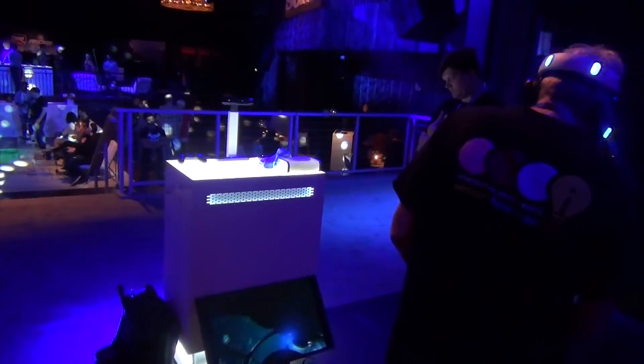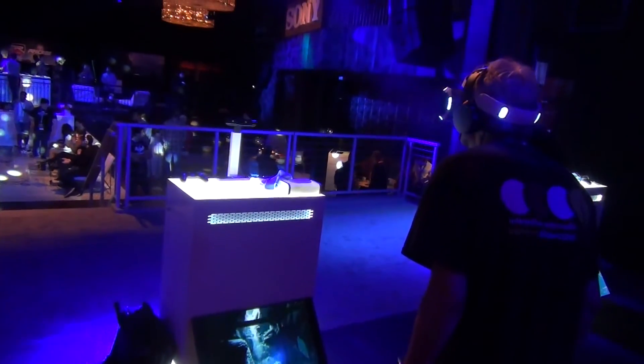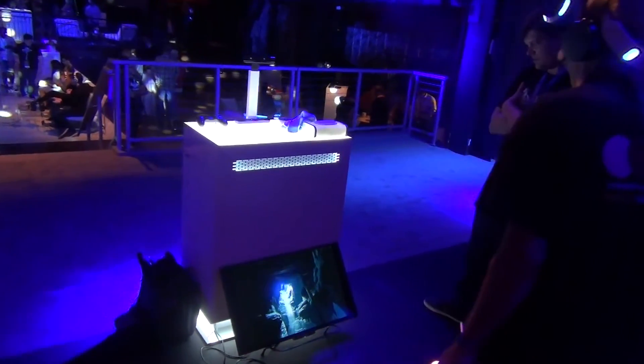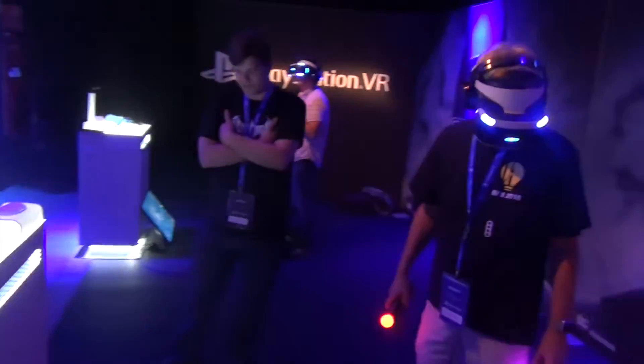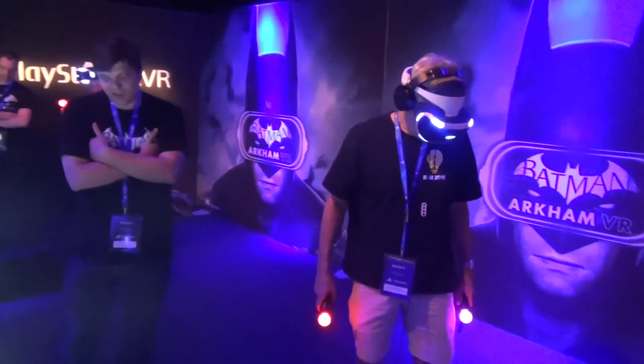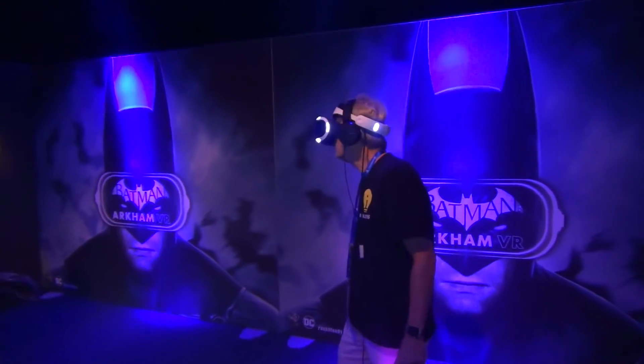No detail was left unspared. Oh my gosh. So if you look forward, you can see all those bats. The water. There's the road that the Batmobile would take out of the cave. Giant penny in the corner.